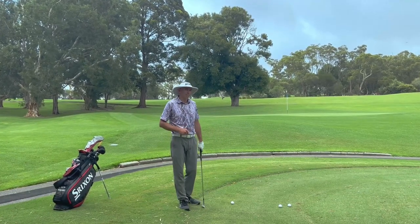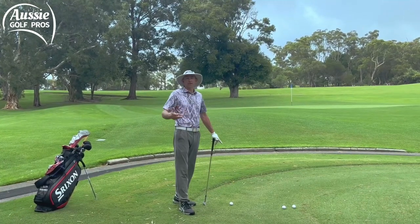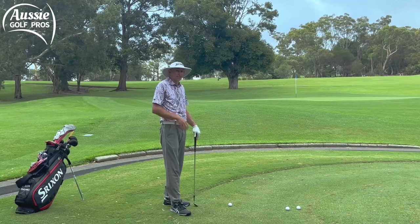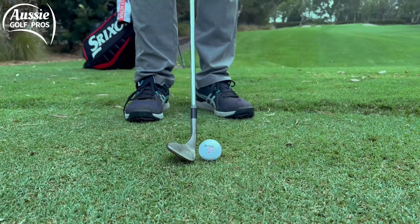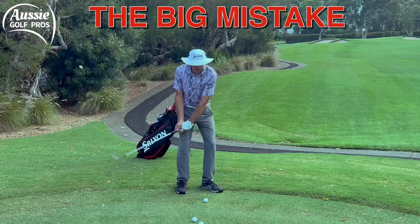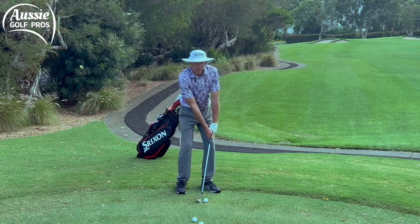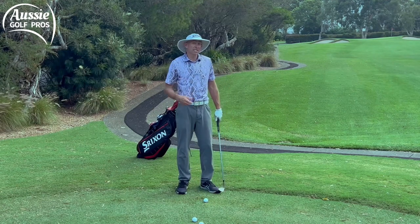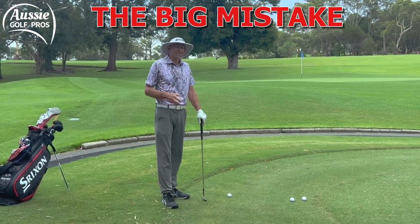Let's start with the soft tight lie. We've all had this shot where we've missed the green by quite a way, landed on the next tee, walking up thinking we're going to have a good lie — then you get up there and it's tight because the mower blades are down. A lot of people get over this shot and think they need to do something extra — like scoop the ball up or push the shaft way forward — but they end up digging into the ground and mis-hitting it. That's the big mistake club golfers make.